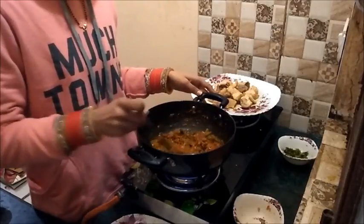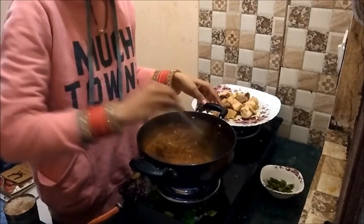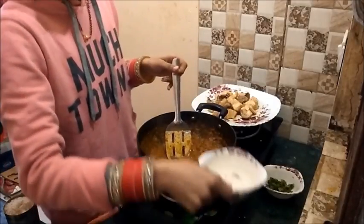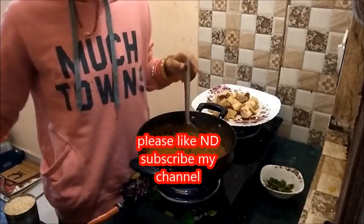I will cook it for 5 minutes. This masala contains onions and garlic paste. Then I am adding 1 bowl of water into it.